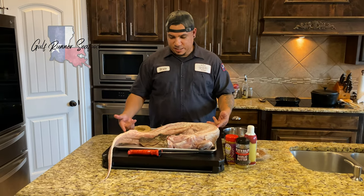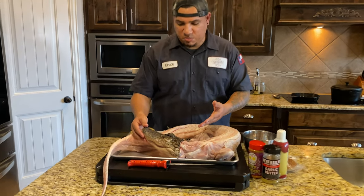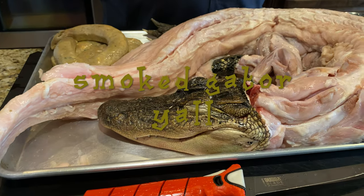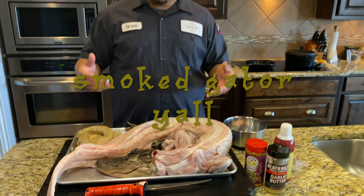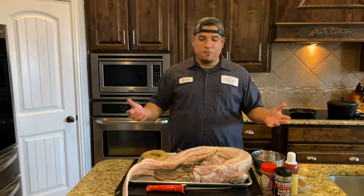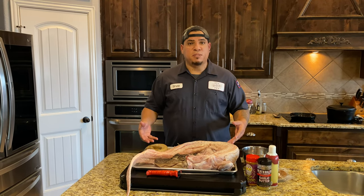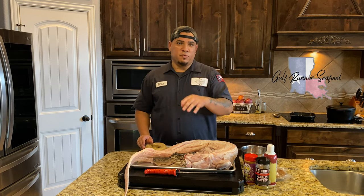What's up YouTube, got another video today guys, and guess what — got a surprise, sponsored by Gulf Runner Seafood. I got this 16-pound alligator today. This is what we're gonna be putting on the smoker. This is a first time smoking a gator, so I've been watching a lot of other YouTube videos to get ideas. We're gonna get this baby smoked today and I hope it comes out good. Thank you Gulf Runner Seafood for supplying this.